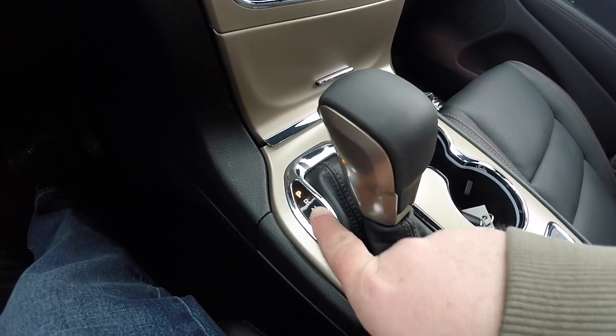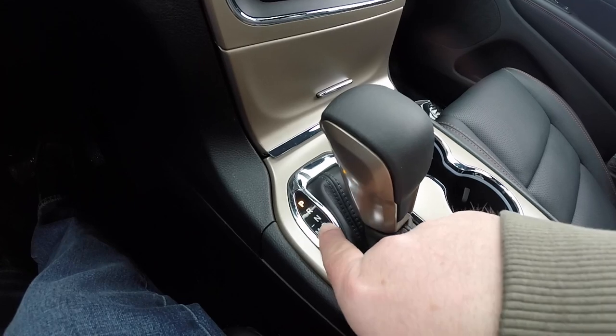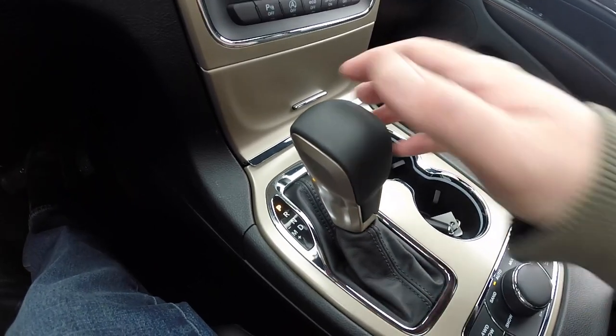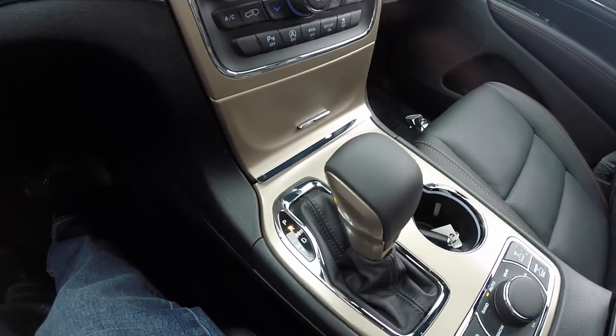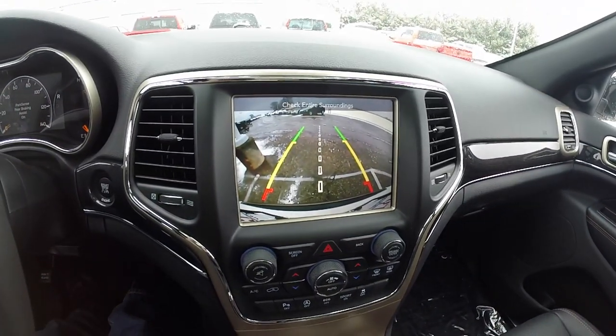Another unique feature is the park, reverse, neutral, drive, and the manual up and down — they actually light up blue, but the indicated gear lights up orange. On models that have it selected, putting it into reverse does activate the park view backup camera.